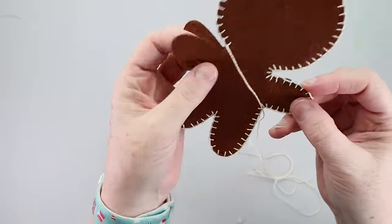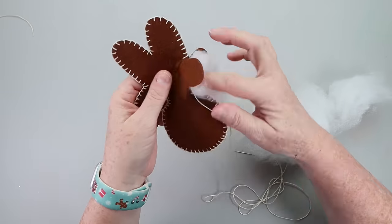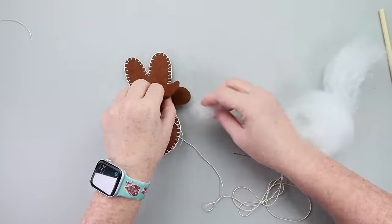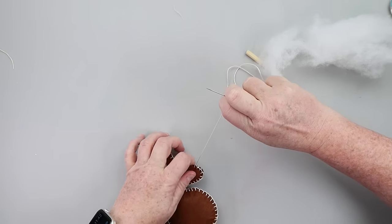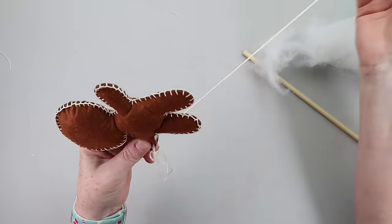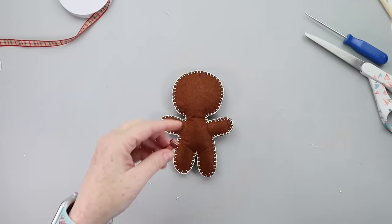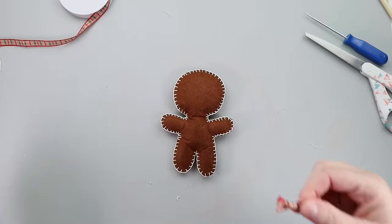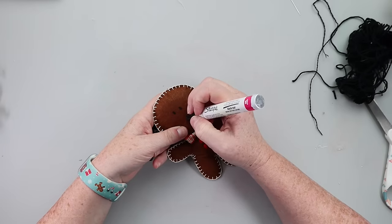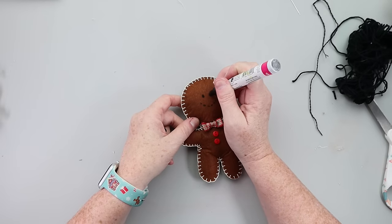Once it's all stitched up with just one arm left open, put your stuffing in — I use pillow fluff, using a little dowel rod to help get it in there, working in small sections. Then finish stitching up using the blanket stitch. On the last stitch, I did a double stitch, knotted it, and secured it into the gingerbread — you could add a tack of fabric glue to help secure that. To embellish: I made a little bow tie out of ribbon and hot glued it to his neck area, then hot glued some mini buttons from Hobby Lobby for his body. For the face and mouth I used a paint marker. You could add a hanger and turn it into a cute ornament, but I decided to use mine in my cocoa bar as a little plushy stuffed gingerbread man.